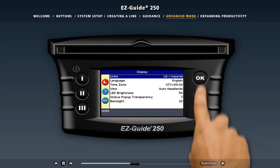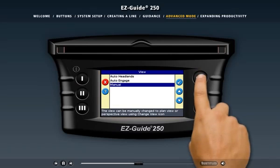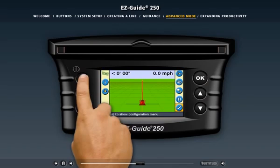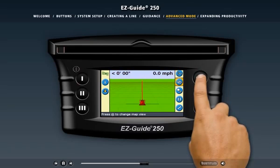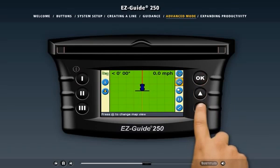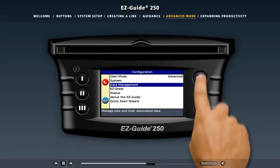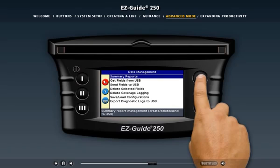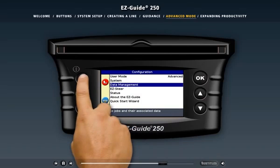For example, in easy mode the light bar controls whether you see the perspective view or the plan view, but in advanced mode you control the view — a new action icon lets you change the view whenever you want. The data management screen allows you to import and export field data or delete unwanted field data to free up memory. You can import or export data to a USB drive plugged into the back of the light bar, then save or manipulate field data on an office computer.